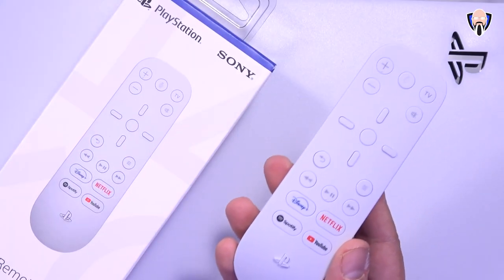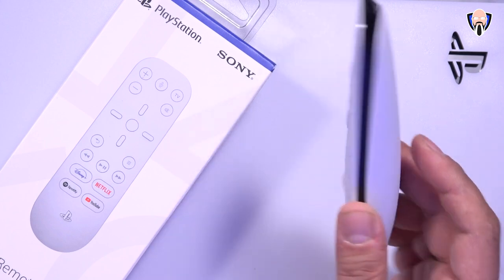Like and subscribe and make sure you hit that bell icon so that you're always notified whenever we have new videos on the channel.